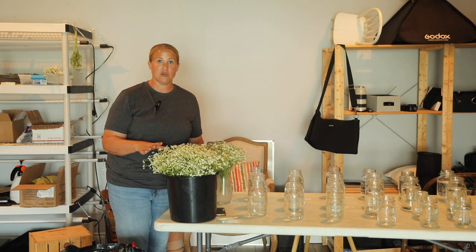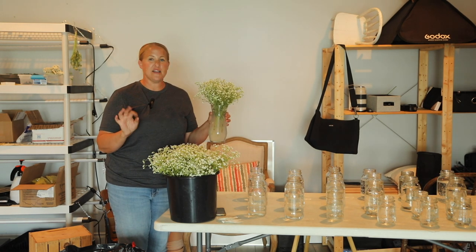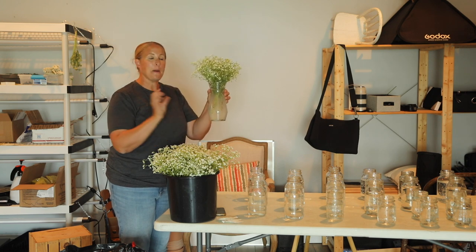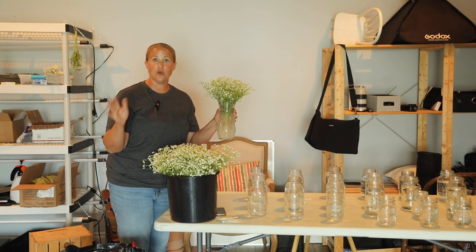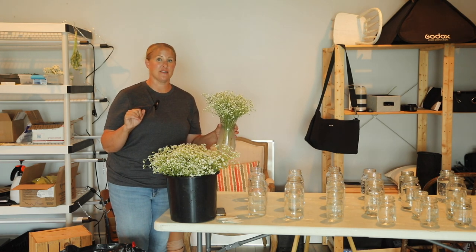All of these are going to be put together for the dinner that's tomorrow night, so they don't have to last a week or anything. But I just want to make sure they're all going to be okay. So I might put some of these in clear water and just make sure I don't see anything else coming out. If I do, I'm going to wait. If I don't, then I might just go ahead and start arranging.